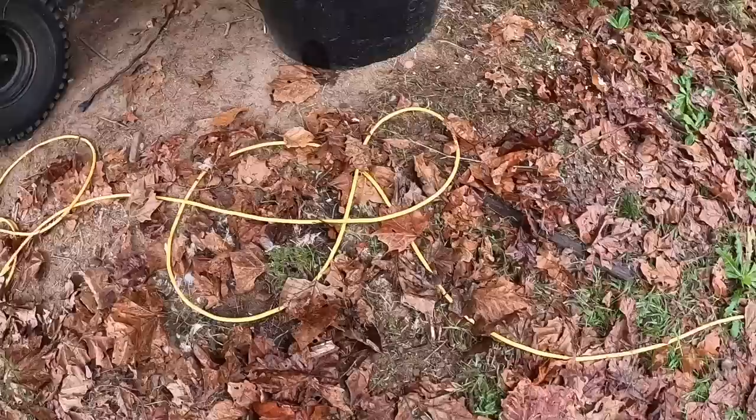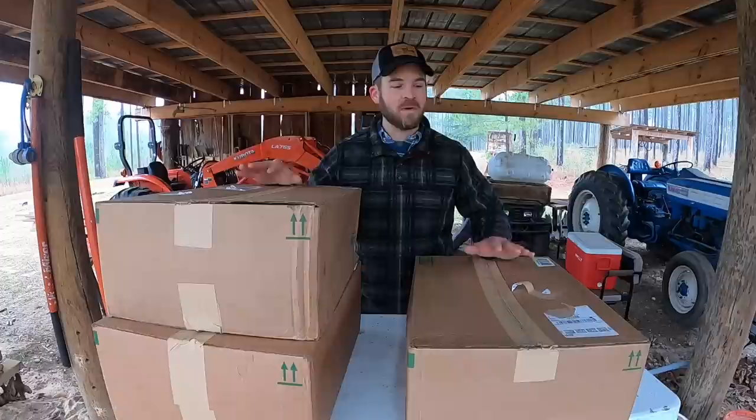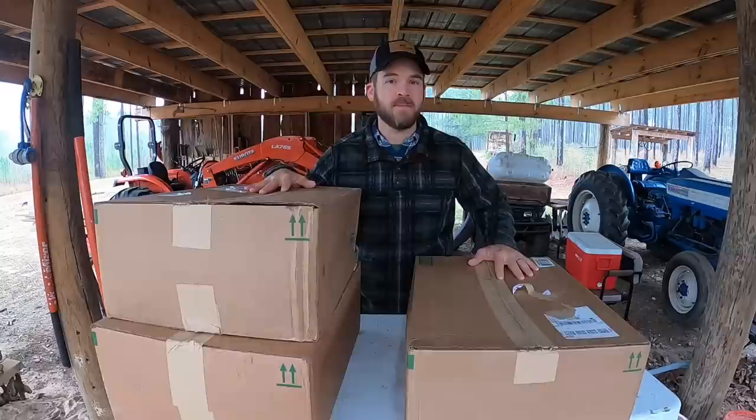Welcome back guys. As you can see the shed here is looking just a little bit dark today. I'm currently working with this light setup and it's really not the greatest setup, as you can imagine. But our friends at HyperLight have set out to try to solve those problems for us.